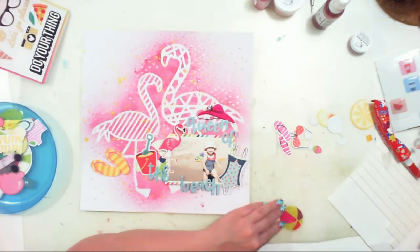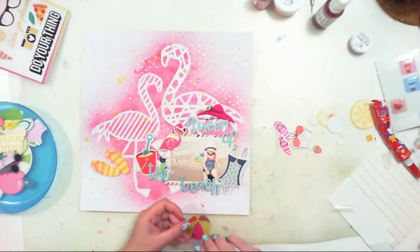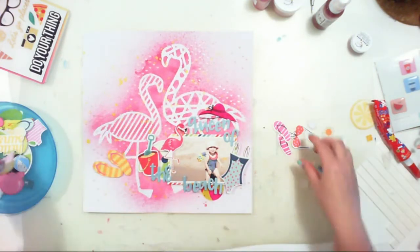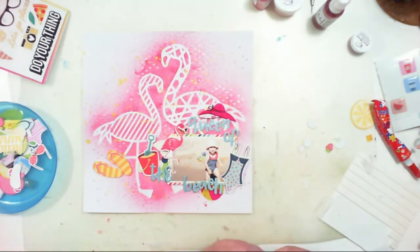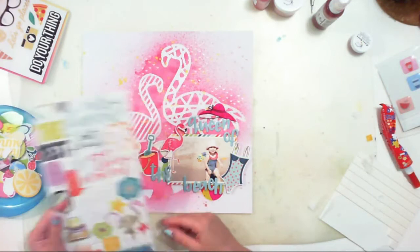It's probably the only page I could use a hat on. I don't have more ideas where I could use an acetate hat, so here it is — and it matches perfectly. I also added this acetate beach ball and a little sun. I think I'm almost done with this page.